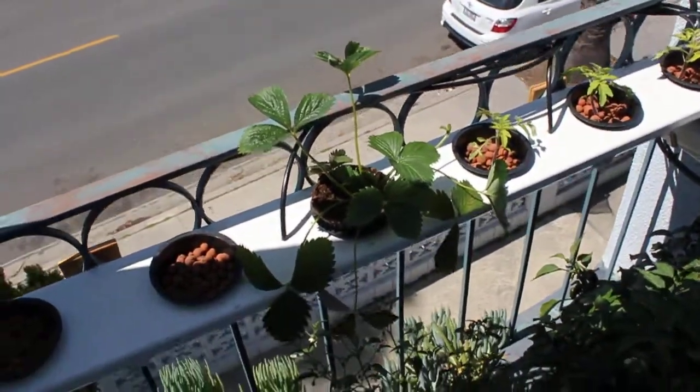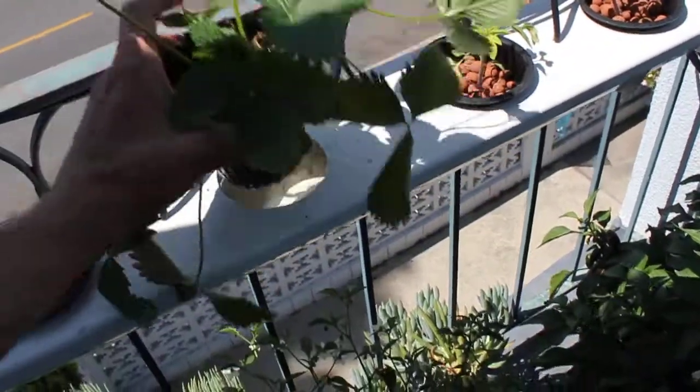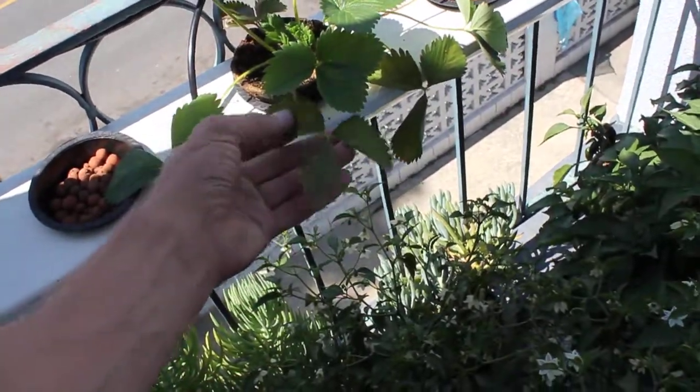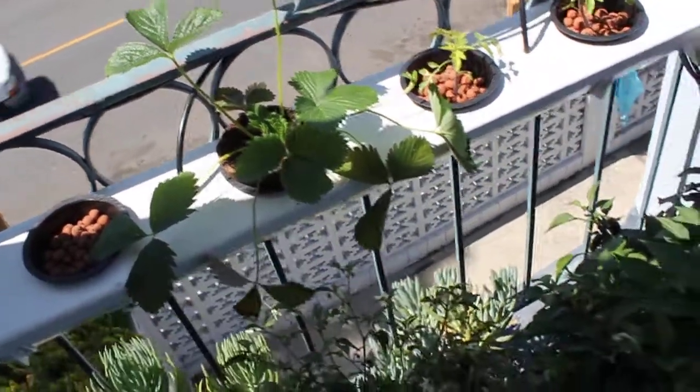There's the strawberry plant that I put in the net cup. It's actually doing really good. It's got some awesome new roots out of there and some new growth. It's coming in great. Some of the old leaves look a little haggard, but the new growth that's coming is perfect. So I think it's doing pretty good.